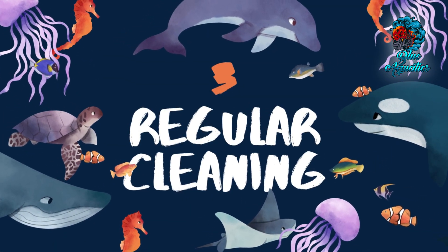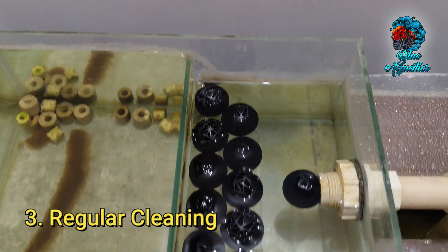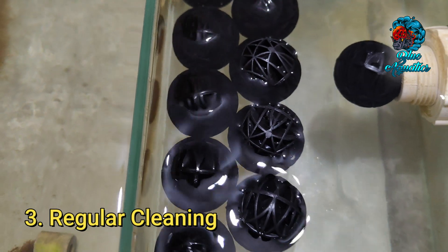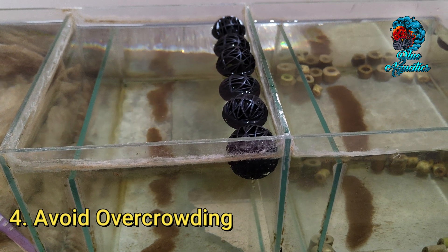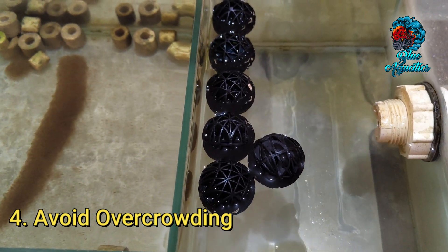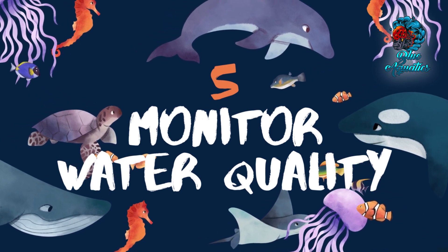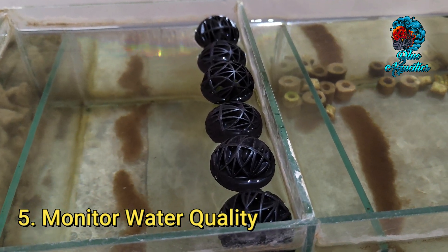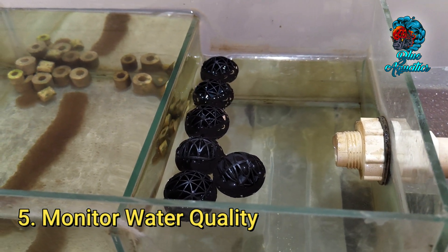Regular cleaning is also important. Over time, debris can accumulate on the surface of bioballs, reducing their effectiveness. It's good practice to rinse them in aquarium water during water changes to remove any buildup. Be cautious to avoid overcrowding — while having more bioballs is beneficial, overcrowding them can reduce their efficiency, so leave some space between the balls to allow water to flow freely. Additionally, monitor water quality: keep an eye on ammonia and nitrite levels, as rising levels could indicate that bioballs aren't performing optimally, and consider cleaning or replacing them.